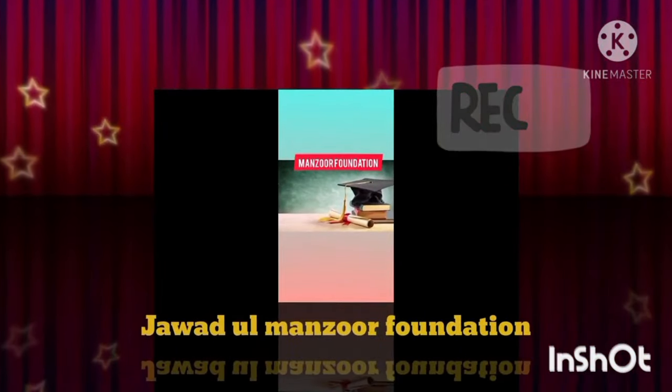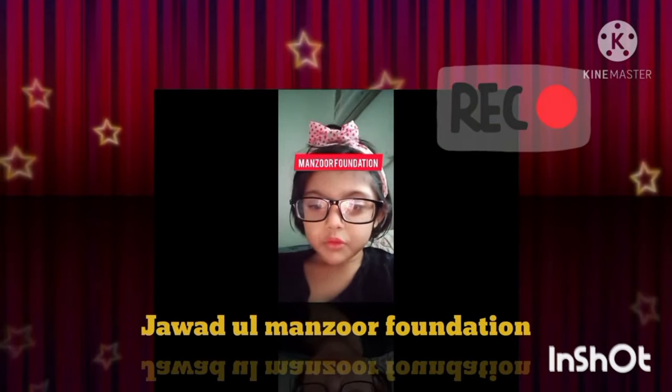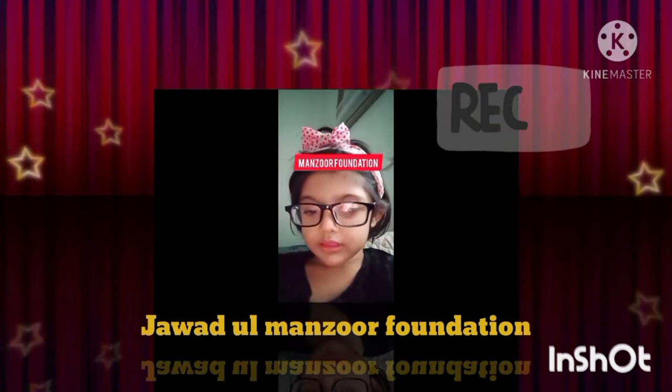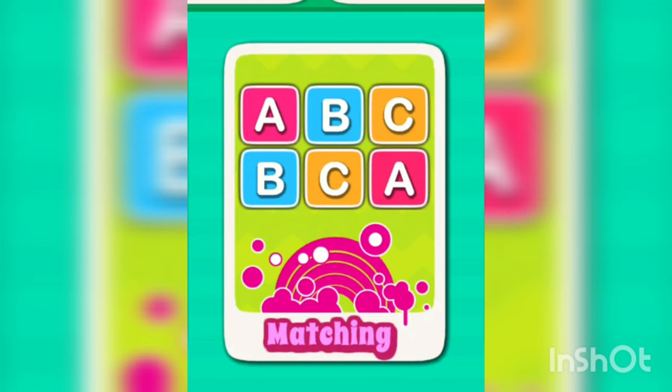Hello everyone, how are you all? Welcome to Jawadul Mansoor Foundation. What we are learning today with Anfa? Today we are learning matching pairs of alphabets.